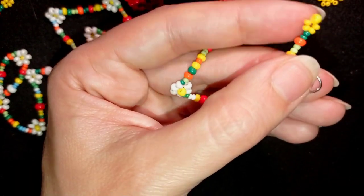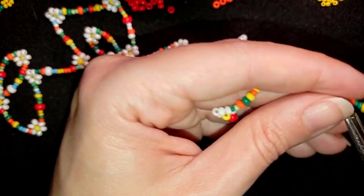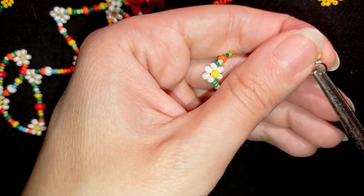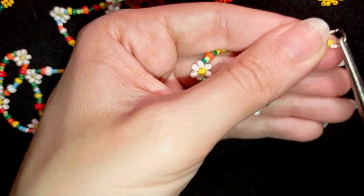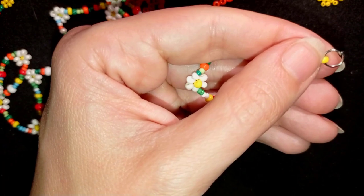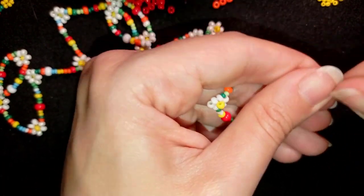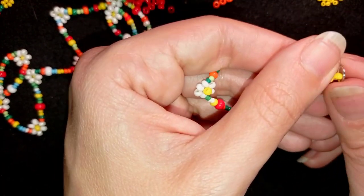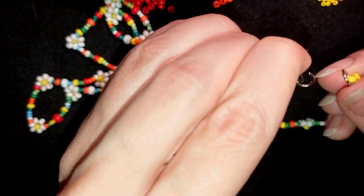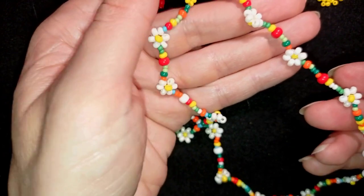Now I open up this jump ring, put it here like this, and close it in the same direction as I opened it. Now I can close my necklace and it's ready!